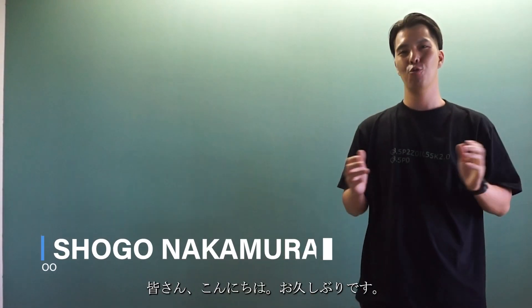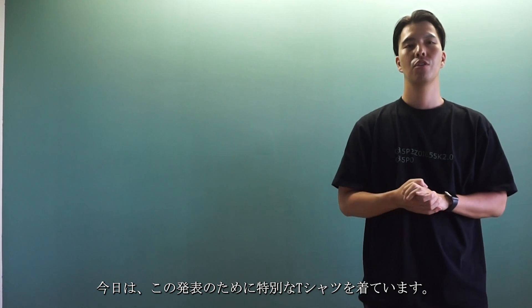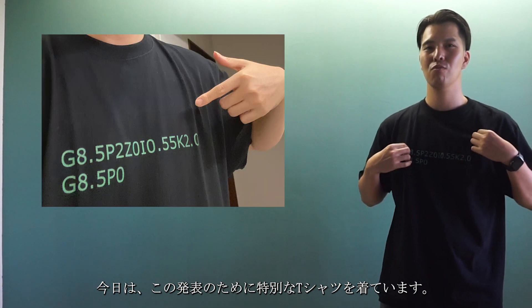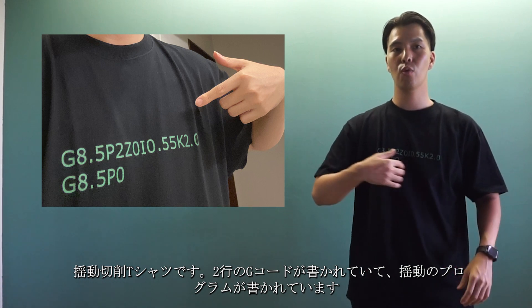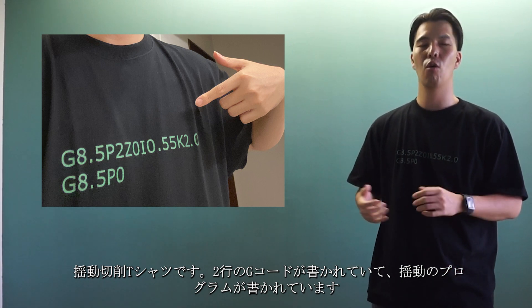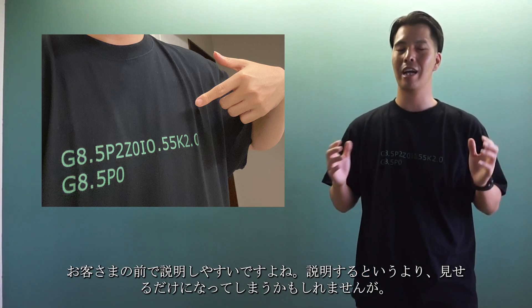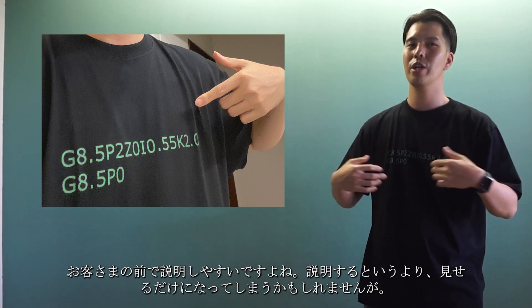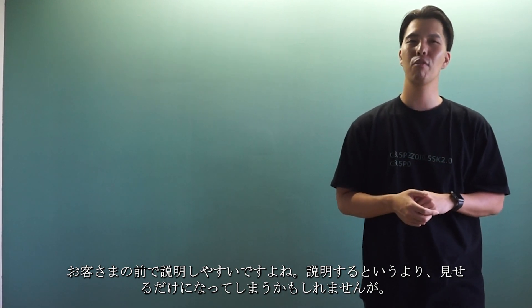Hello everyone! Long time no see! I'm Shogo Nakamura from Nakamura Tome. Today I'm wearing special T-shirts for this announcement — it's an oscillation T-shirt. It has two lines of G-code written on it commanding oscillation cutting. It will be easy to explain in front of customers, though you might just end up looking at it rather than explaining it.